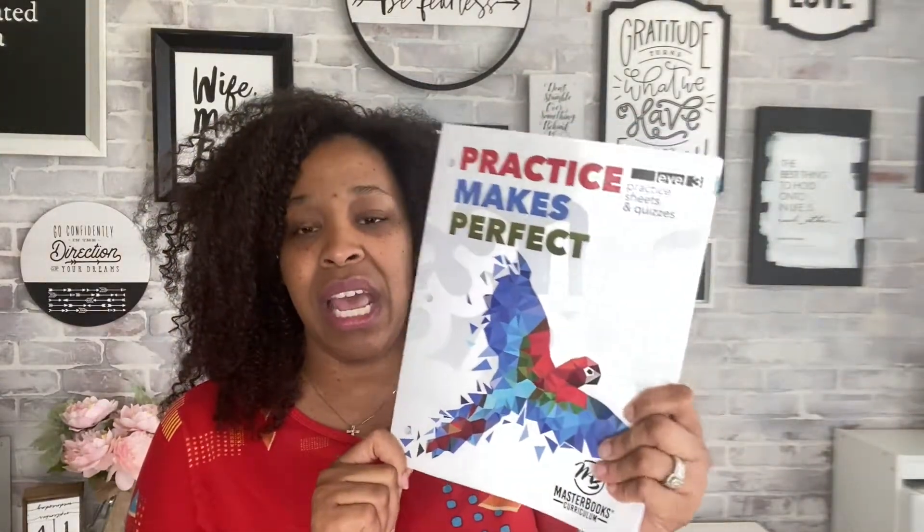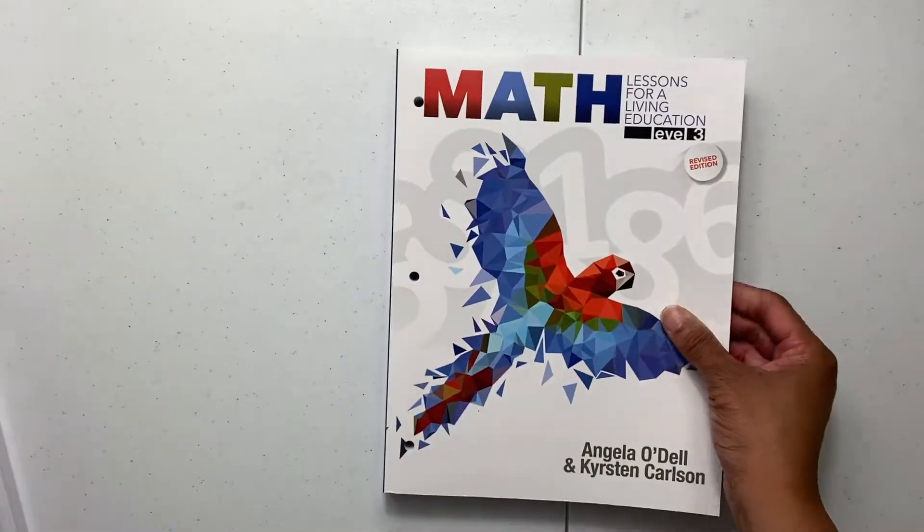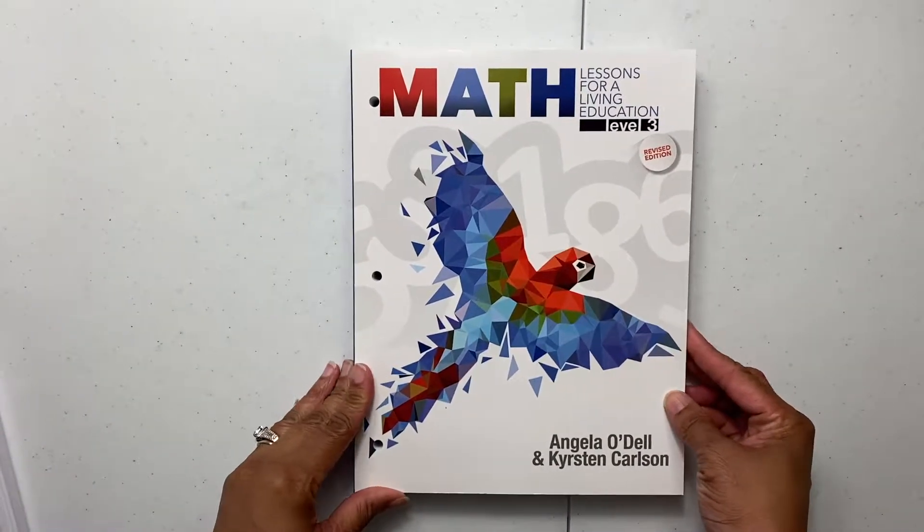I also added the practice book that goes along with it. Last year we didn't originally purchase a practice book until maybe a third of the way in, and I'm really happy that I did get it. I liked using the practice book last year, which is why I went ahead and got it right away this year to start off with. So let's go ahead and look at what's inside.